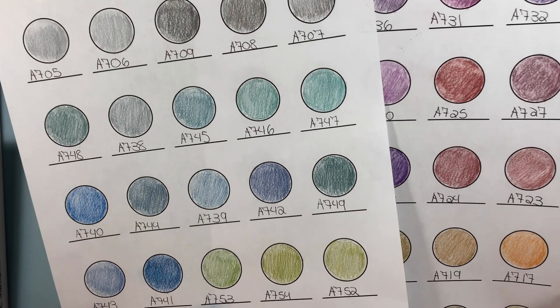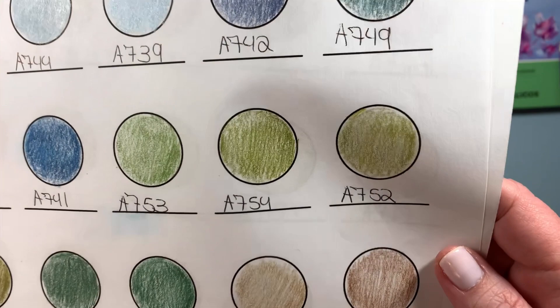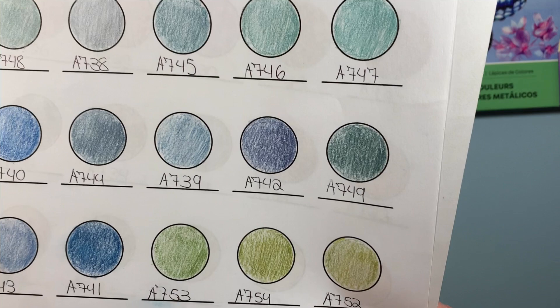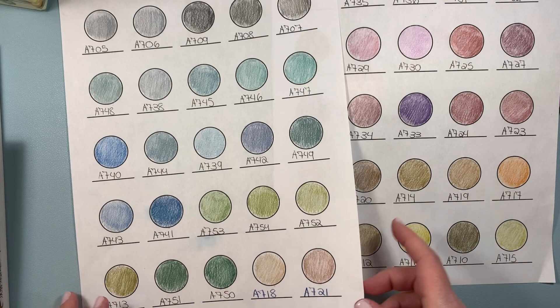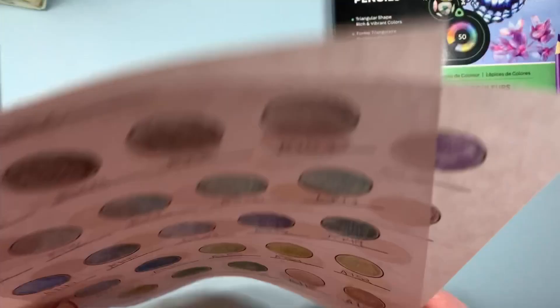I don't know if you can see the sparkle — I'm only using a cell phone to film, so I don't expect much. For the price, I like Arteza pencils a lot, but I do prefer their premium line a little better. It's nice to have this set in my collection. I wanted some muted colors because in my coloring style I usually gravitate towards brights and pastels, and I find it hard sometimes to use a more muted color palette. So it's nice that they're all together in this set.